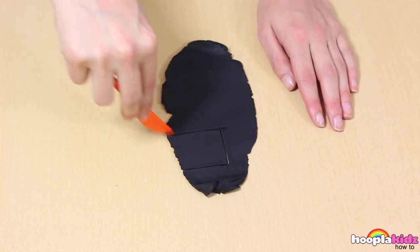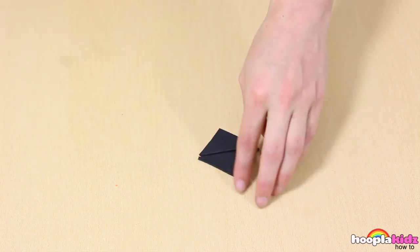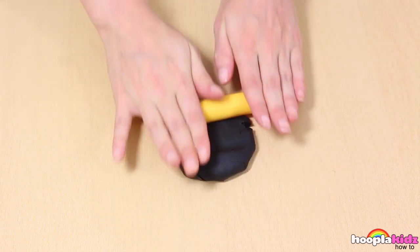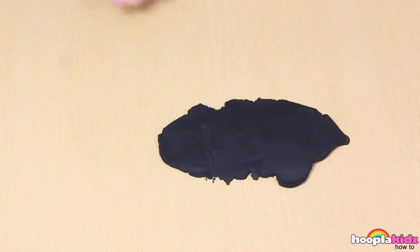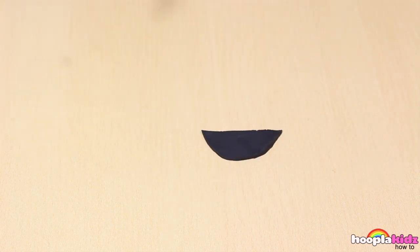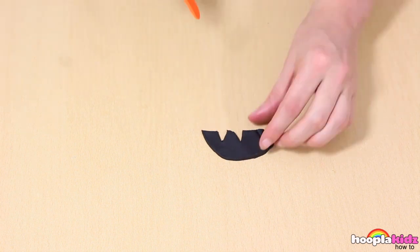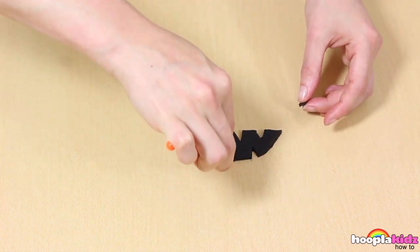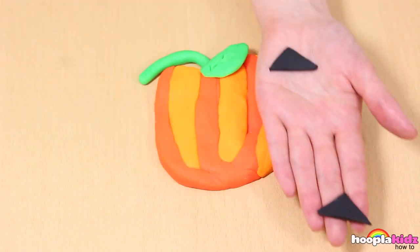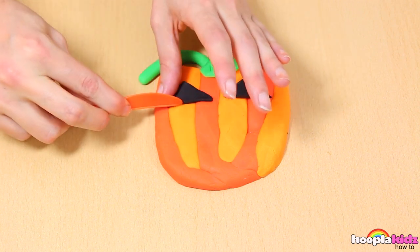Now you want to take your black Play-Doh and roll it out with your rolling pin. This is for the detail. We want a square, so we can cut it in half. Now we have two eyes. Take the rest and roll it flat. We're now going to make the mouth. Cut out the detail using your Play-Doh knife. It's looking creepy already.